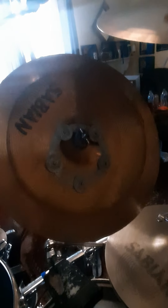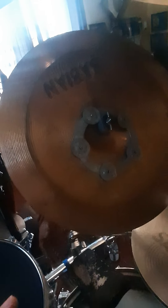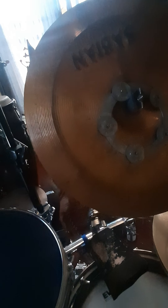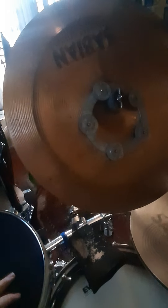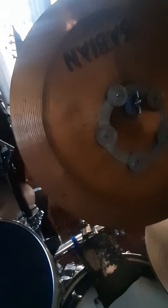The stack here — which is sometimes not a stack — the bottom is an 18-inch B8 China that I modified. I re-hammered it, drilled holes in it, made it sound not like ass. And it sounds pretty good. It's a cleaner-sounding china compared to my other china. Right now I'm using it as a stack with a cut-down cymbal that's been hammered and modified — just a good little sizzly stack.